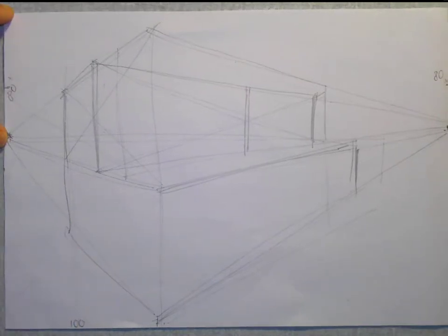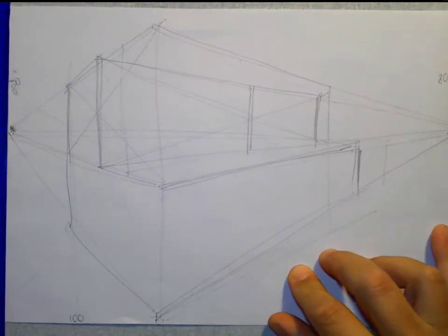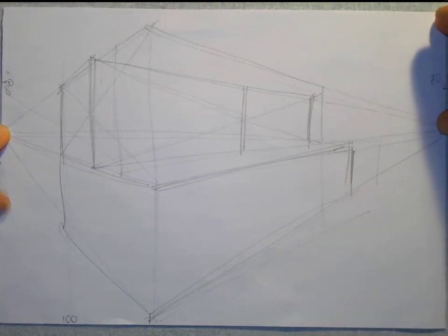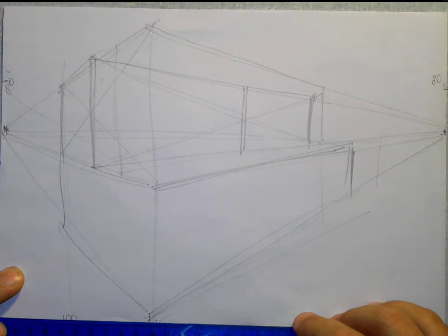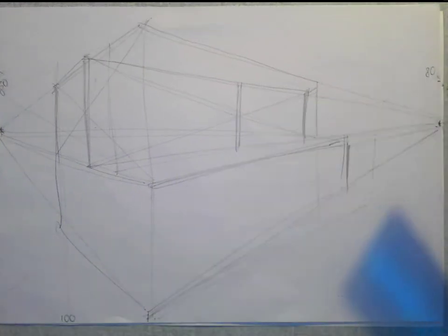We're going to do our two vanishing points on the left and on the right. That comes in at 80 millimetres and that one comes in at 80 millimetres down. So 80 millimetres on the left, 80 millimetres on the right, and then our front corner is going to be 100 millimetres at the bottom. So there are three measurements. I'm going to do that on my piece of plain paper now and then we'll start constructing our drawing as quickly as possible.